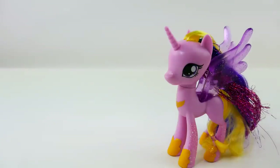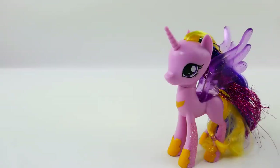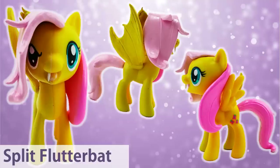Hi everyone, welcome to Evie's Toy House. Today we're making a brand new split pony - a split pony of Nightmare Rarity and Rarity. I've made lots of split ponies recently, including Twine Vine Sparkle and Twilight Sparkle, Princess Luna and Nightmare Moon, Pinkamena and Pinkie Pie, Flutter Bat and Fluttershy, and many more. Which ones have you seen?